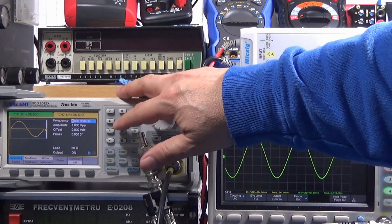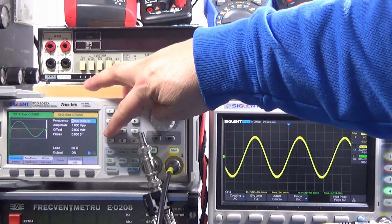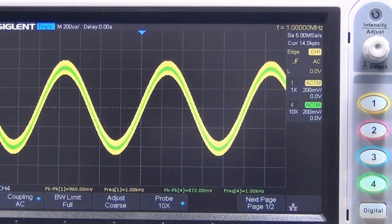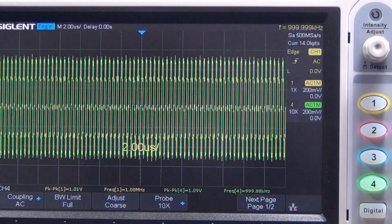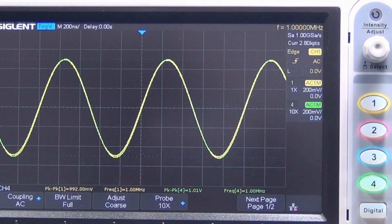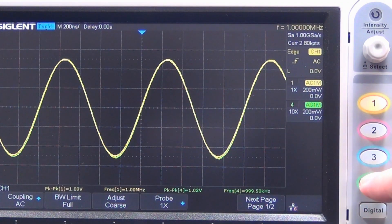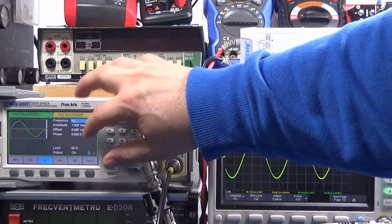Now let's play hard — one megahertz, one volt peak-to-peak. The output signal is exactly the same as the input signal. Next up: 10 MHz, one volt peak-to-peak.